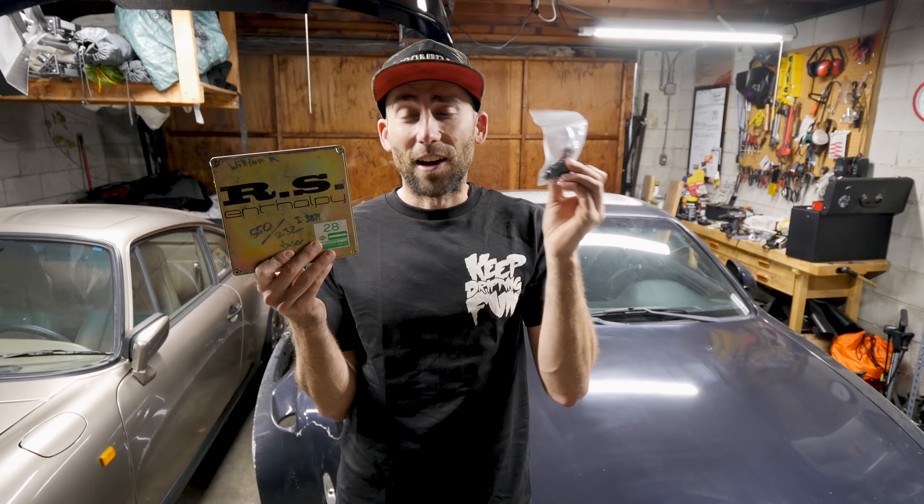Now that the injectors and all the new hardware are in, it's time to move on to putting the ECU in — let's get inside the car and do that. The kick panel and ECU are held in place by a couple of 10mm nuts and bolts. Replace the old ECU with the ROM-tuned ECU. Mine required an adapter because it's an S13 ECU and I have an S14.